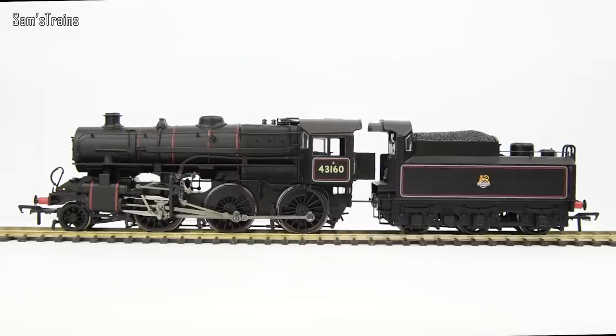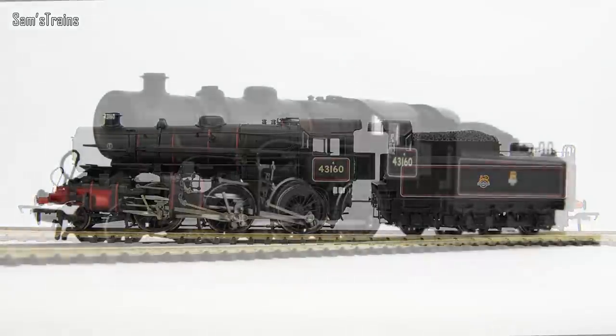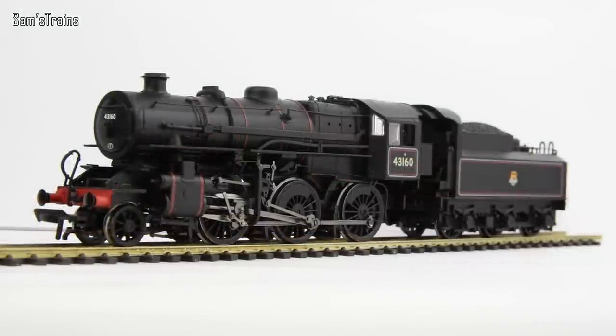So that is the loco — very, very nicely presented. Whether you find them ugly or not, it's a well-made model of good quality with high levels of detail, relatively speaking. Let's get her down onto the track and see how she performs.